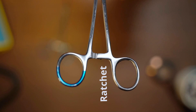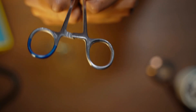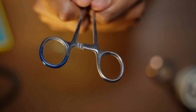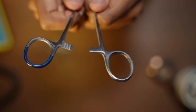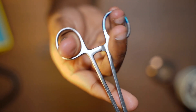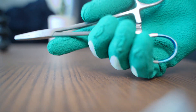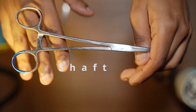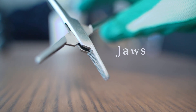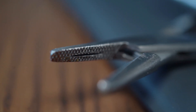Those two are the rings, and we can see the actual locking mechanism which is the ratchet. In between the two rings you can see there are these three sawtooth shaped edges on both sides, and these actually hook together to make that satisfying click. You've got the rings, you've got the ratchet, and then you've got the shaft which is the length of the body itself. The end of the needle holder has jaws, and inside the jaws there are crosshatched serrations — that's what's used to make sure it has a grip on the needle.